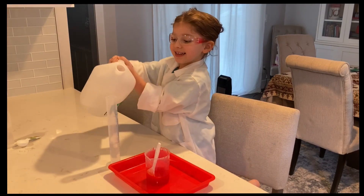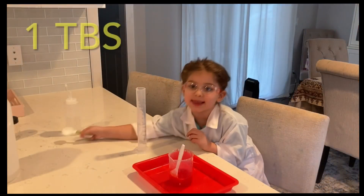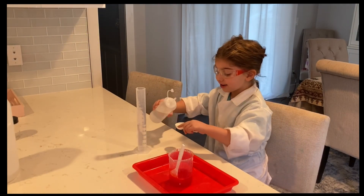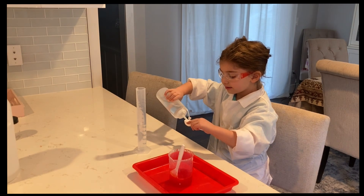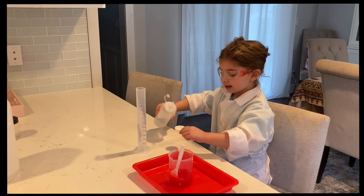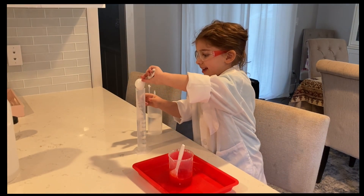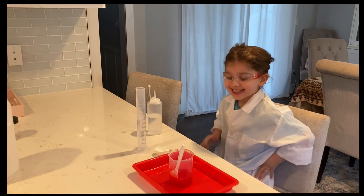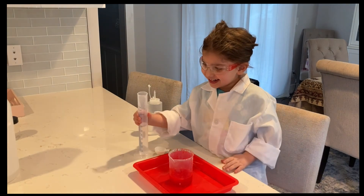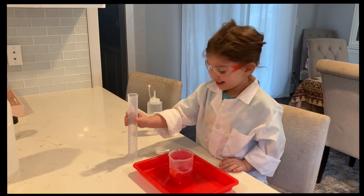Almost at 60. Alright kids, now we're going to put a tablespoon of activator. This is our moment of truth. Here we go — let's put it in here.